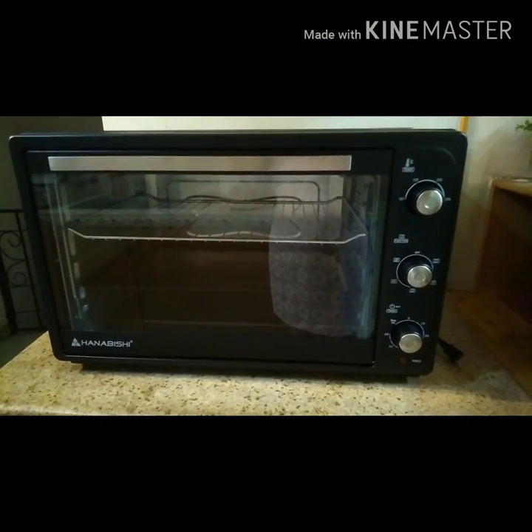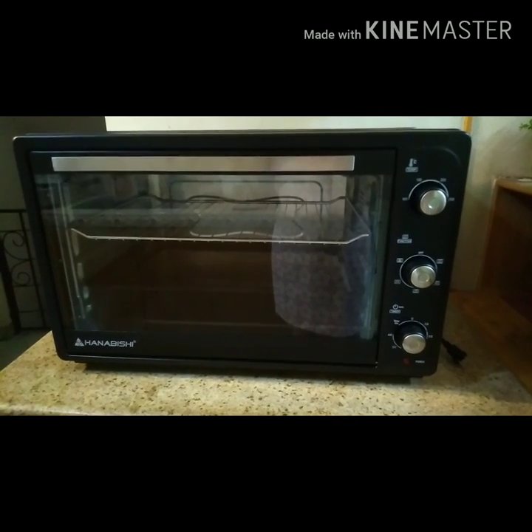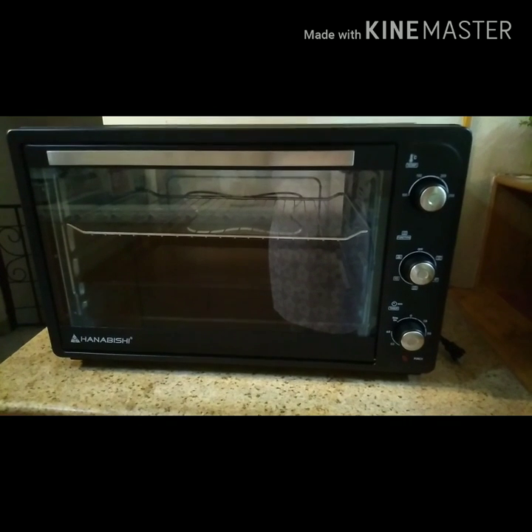Hello mga kakooking, good morning! Welcome back to my channel. For today's video I will be doing a product review for my Hanabishi electric oven. Stay tuned!